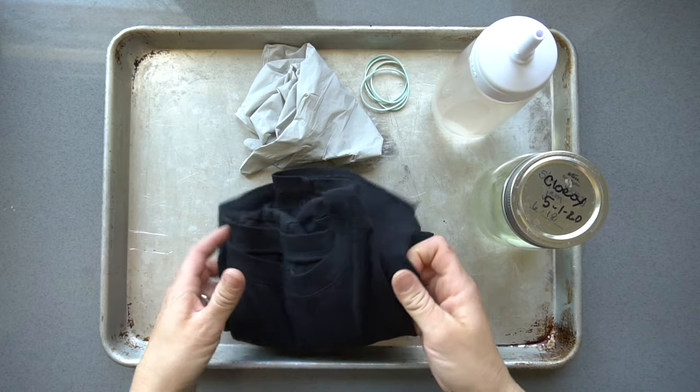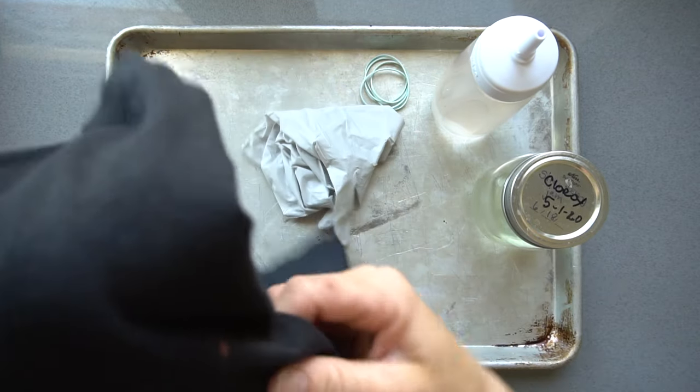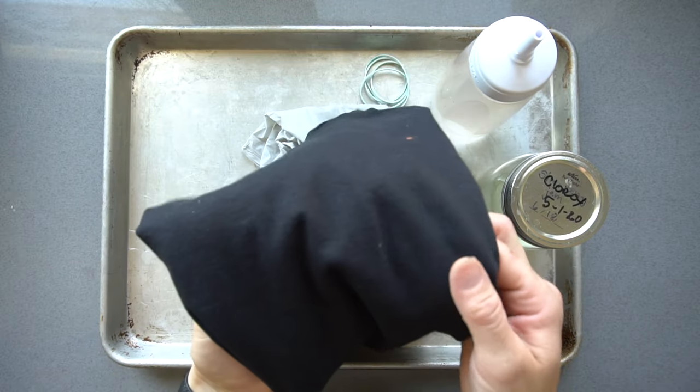Hi, welcome to Mr. Otter Studio. Today I'm going to try an experiment and we are going to tie-dye a black shirt using bleach.